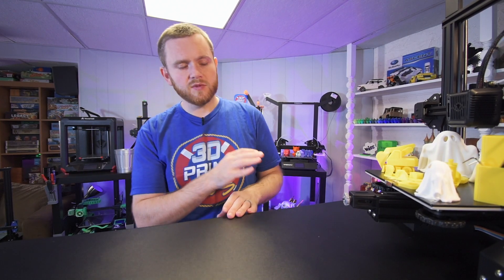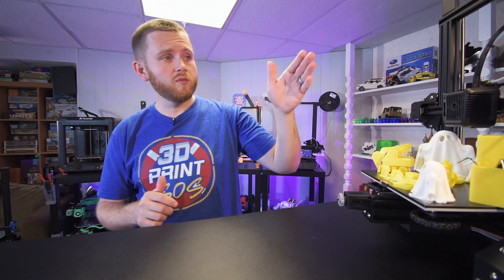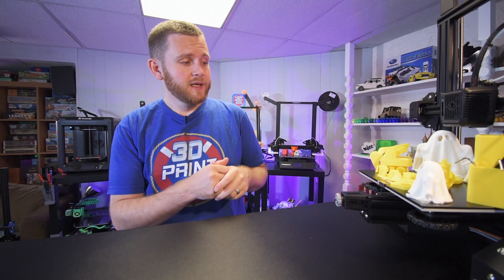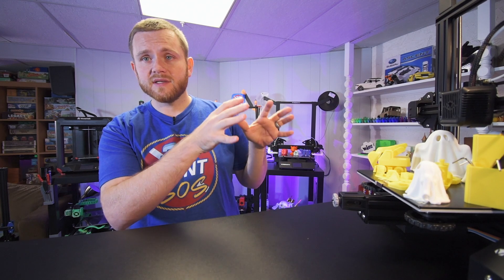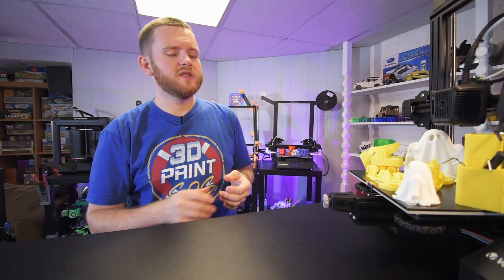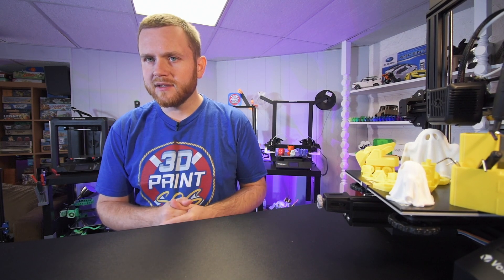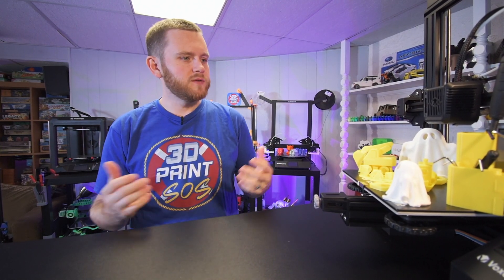Let me know in the comments below what you guys want to see with this machine. Do you want to see the motherboard? Do you want me to start taking things apart? Do you want to know more about the power supply? Basically, I took this out of the box, printed with it, and now I'm showcasing what it did and my impressions. But if you guys want to see more, let me know in the comments and maybe we'll make more content on this machine.